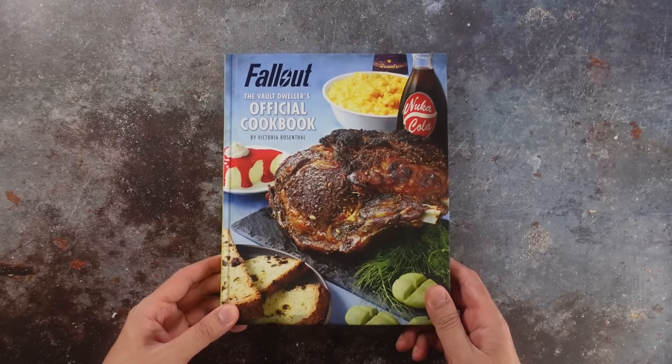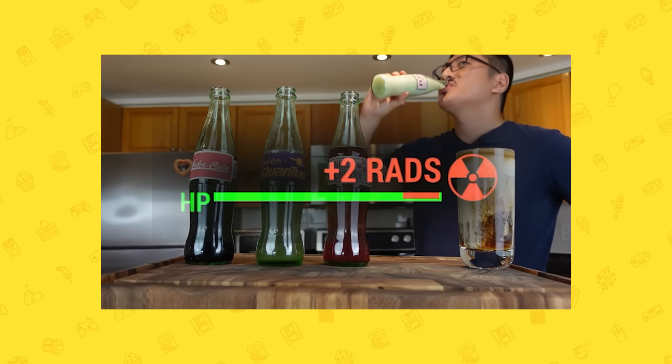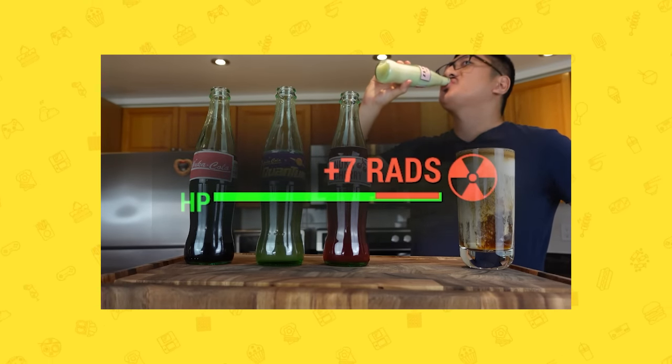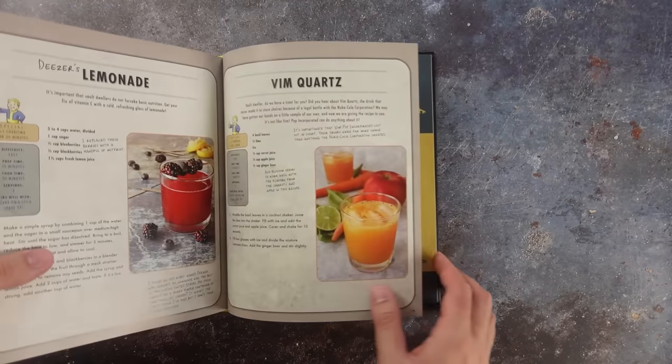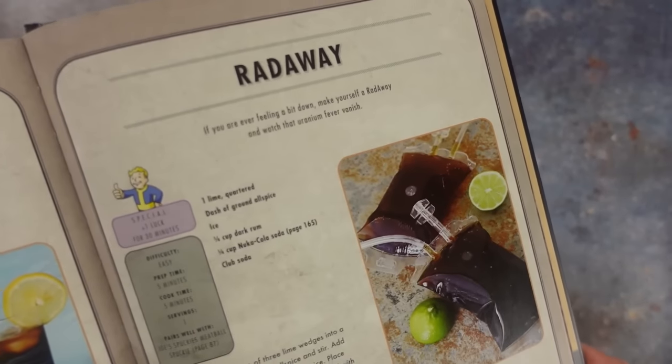I've made a lot of dishes from the Fallout Cookbook and many of you expressed concern over the amount of rads I've been accumulating. So to alleviate your concerns, I'm heading back to the Fallout Cookbook to try the recipes for Stimpak and Rad-Away.